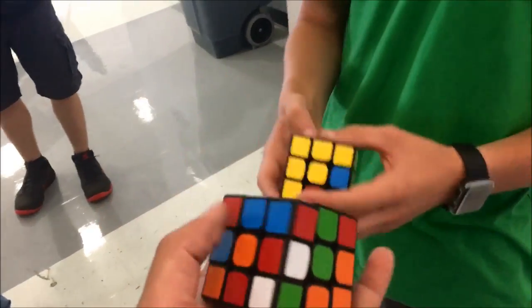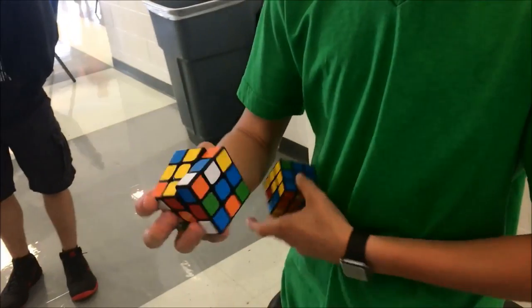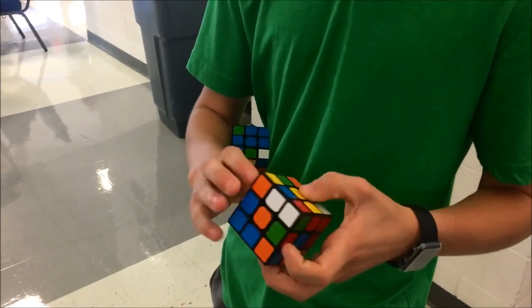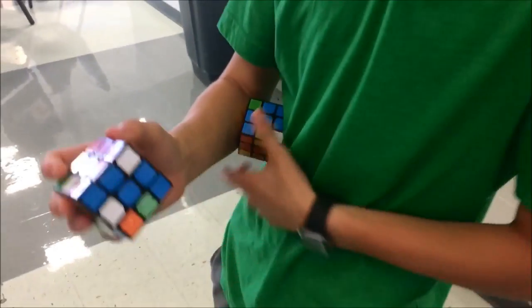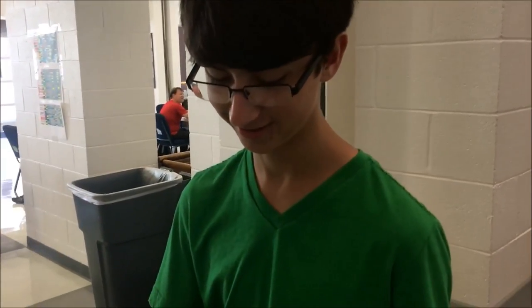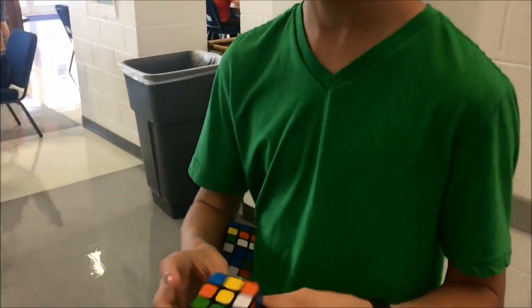One of these is a Valk and one is a GTS-M. Do you know what they feel like? It's kind of hard to describe — it's really smooth. Which one is this? That's the GTS 2 with coated pieces, and that's the Valk with the coating. I really like that one. Does it feel different from a normal Valk? It does. I haven't tried a lot of Volks, but it feels really good.